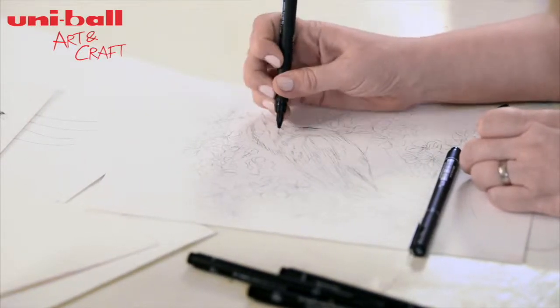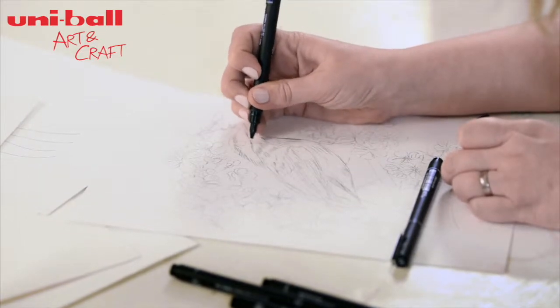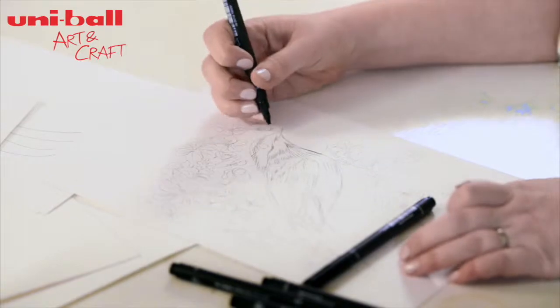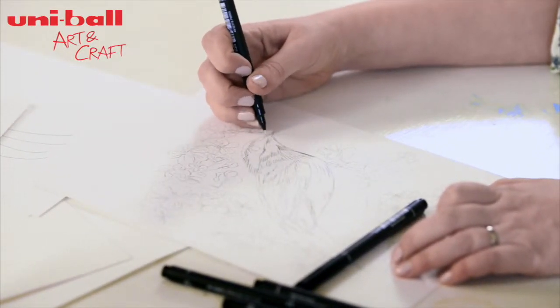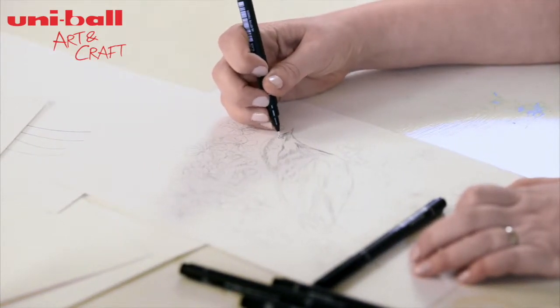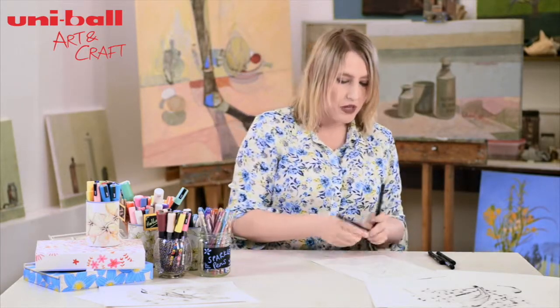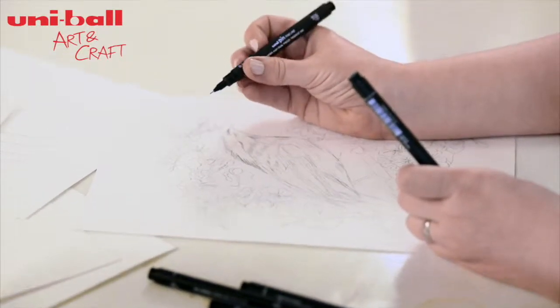So that's with the 005, and the great thing is that you can have a standalone line like that and it's really nice. You put them together and they can just create a tiny bit of depth but not too much. And if you want something a little bit more robust, just to add a bit of contrast and texture within the drawing, just use the 01.